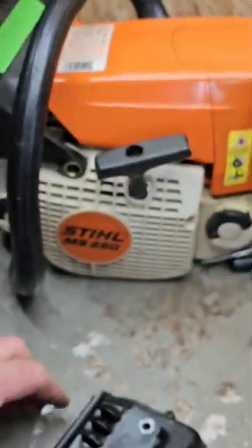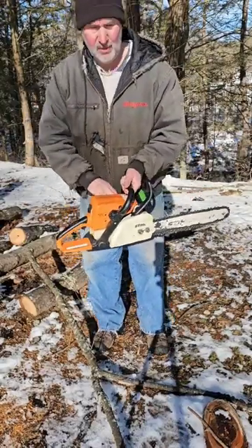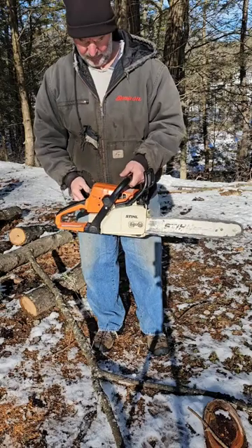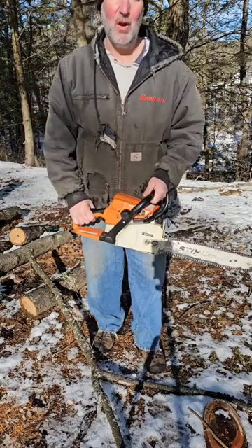We'll put this back together with the screen. It's already been run and I tuned the carburetor a bit. Let's see what it sounds like — we'll make a cut in the next short. Thanks for watching.